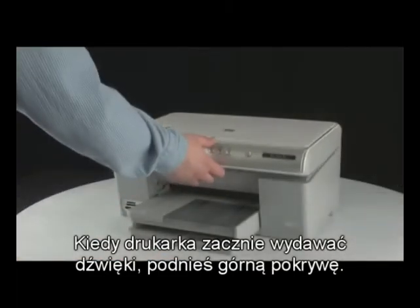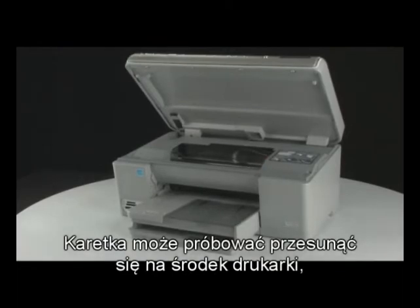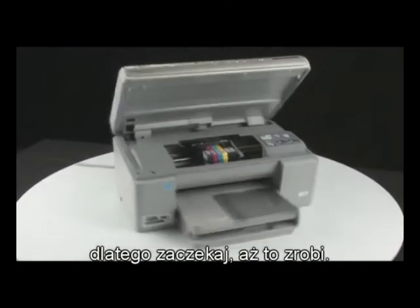Once the printer has stopped making noises, lift the top cover of the printer. The carriage might try to move into the center of the printer — if so, allow it to move into that position.